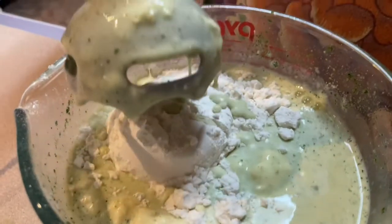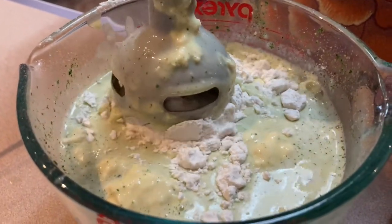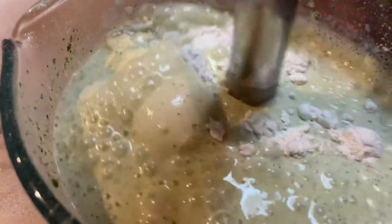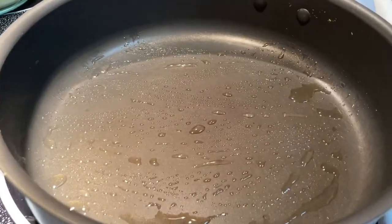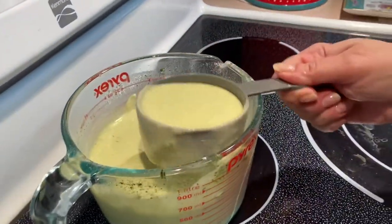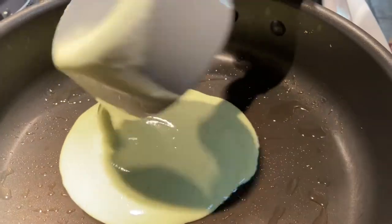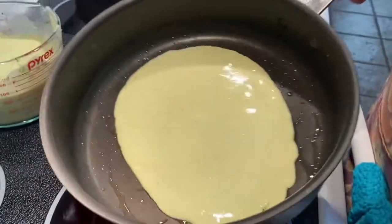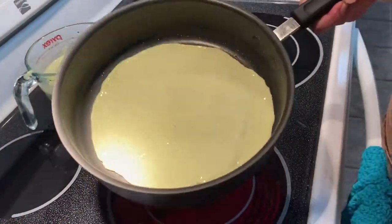If the batter is too thin and runny, add a little more flour. If you add too much flour, add a little more milk. The pan is preheated and you're just brushing on oil — you could use butter too. Take about a third of a cup of batter, a little less if it's a smaller pan, and swirl it around until it covers the whole pan.